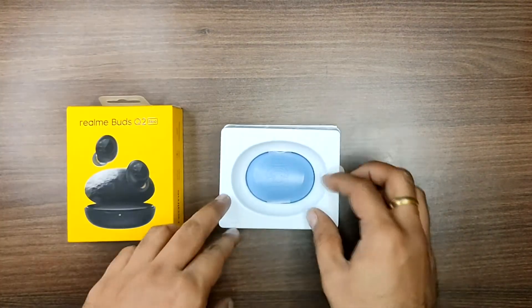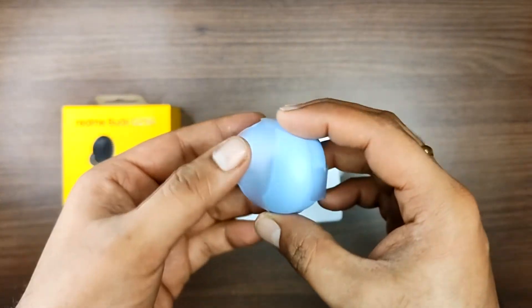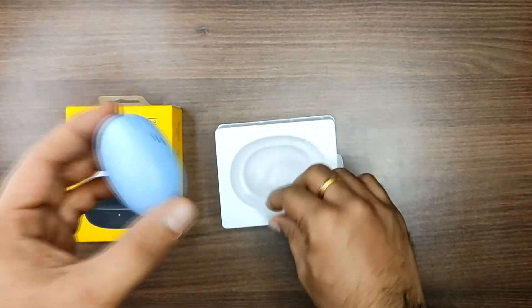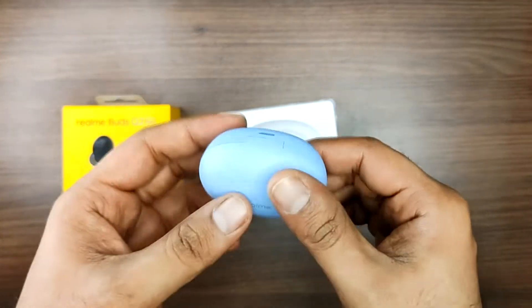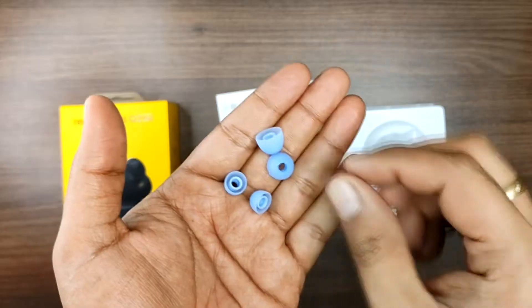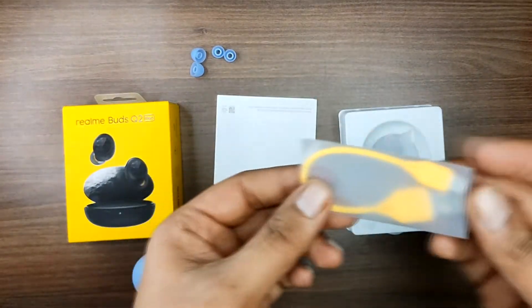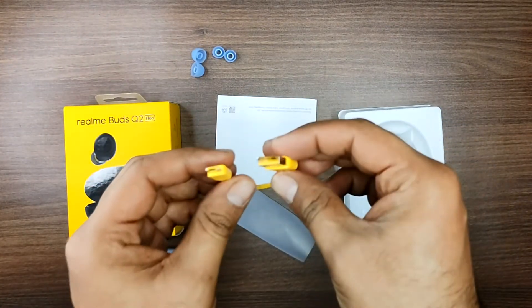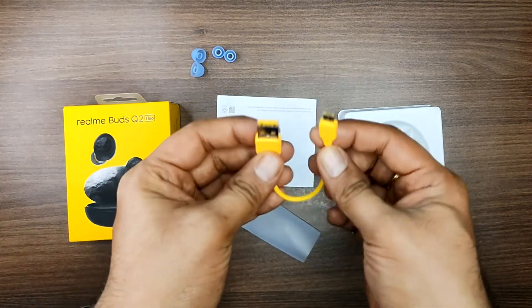Opening the box — it's delicately packaged with a plastic wrap and branding. Inside you get the buds and one charging cable. The charging cable is micro USB, which is the main drawback.